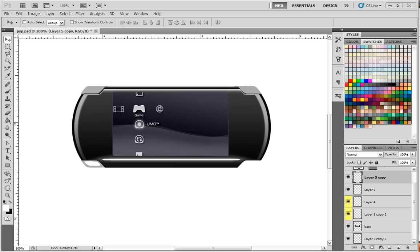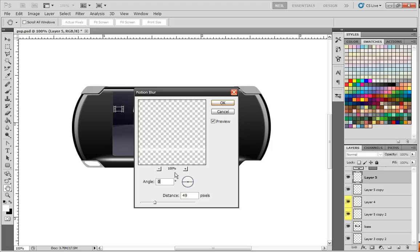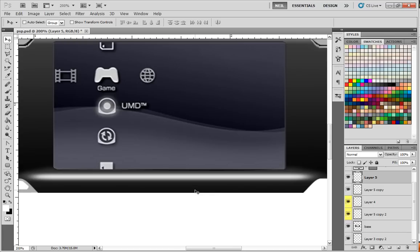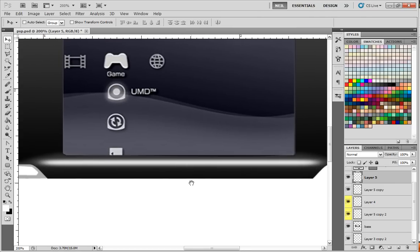Continuing with part three of how to draw without having to actually draw, which means you can use a mouse. We left off down here where we're adding in this lighting. We had the blur version and we still have the hard version, so I'm going to bring the hard version to the top, blur it out a bit with Gaussian blur, then go to Filter > Blur > Motion Blur to extend it out. The reason we want it soft is because it's on a curved edge, not a hard edge.